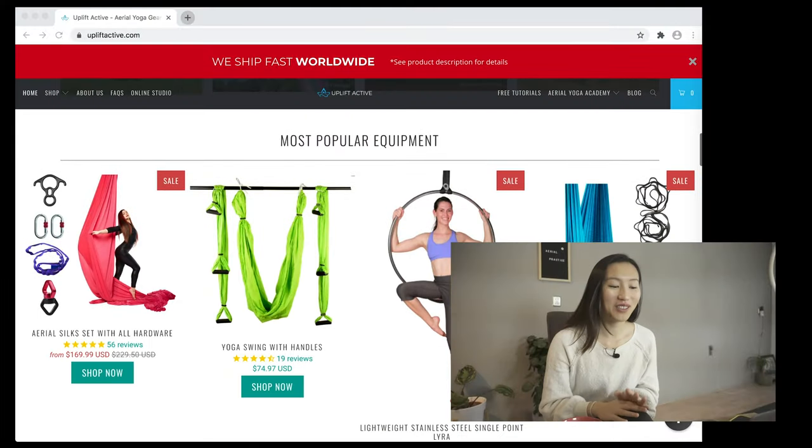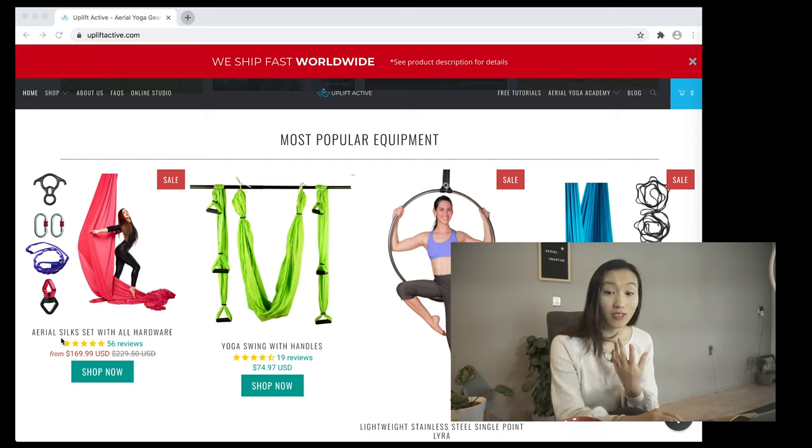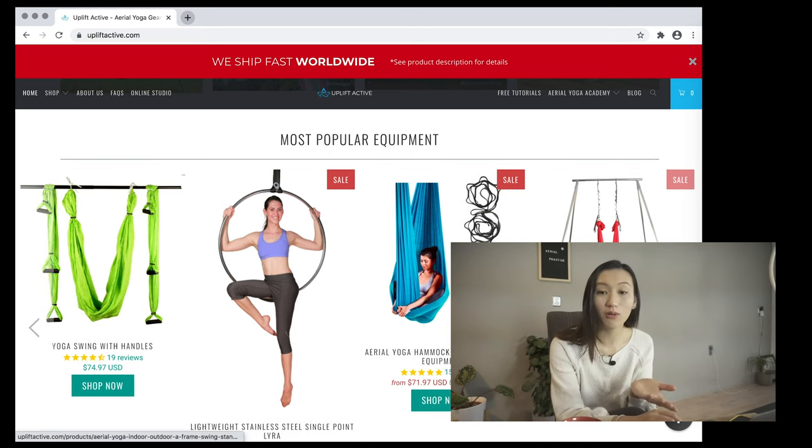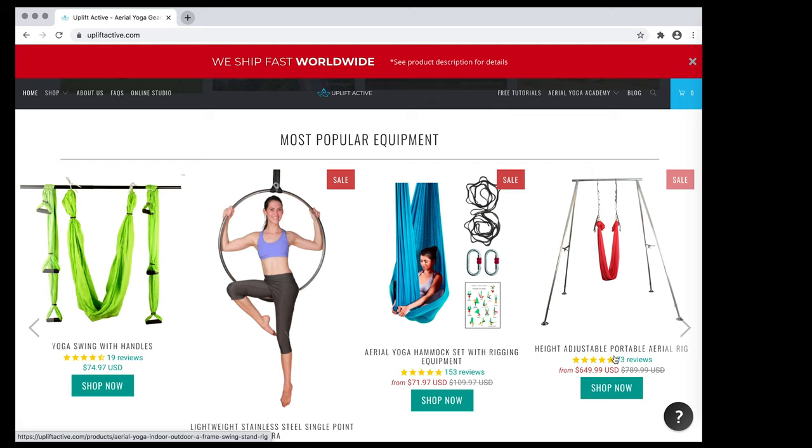Now we're on their website. I can see aerial silk sets, aerial hoops, and aerial yoga hammocks. You can also find other items like a portable rig, especially for those who have trouble installing at home. But today we're going to focus mainly on getting a new aerial hammock set.